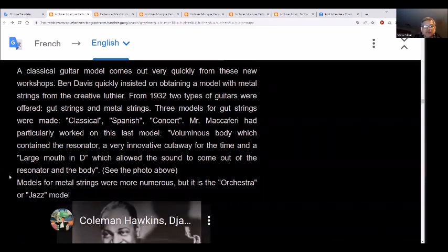A model with metal strings came in 1932; two types of guitars are offered — gut strings and metal strings. Three models for gut strings were made: classical, Spanish, and concert. He had particularly worked on the last model: a voluminous body containing a resonator, a very innovative cutaway for the first time, and a large D-shaped mouth which allowed the sound to come out of the resonator and the body.